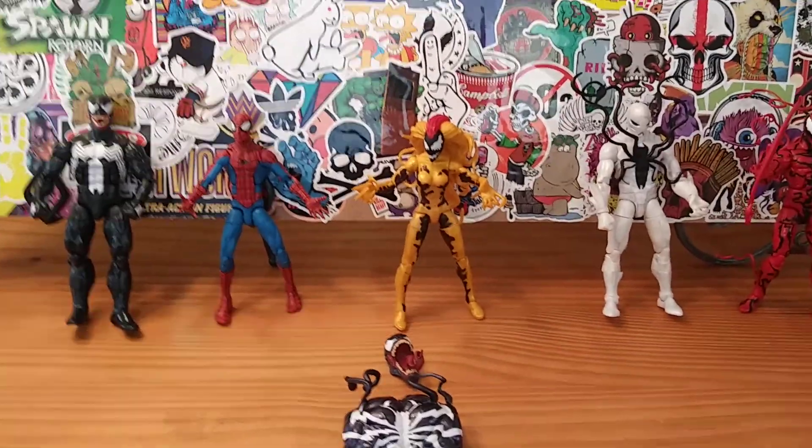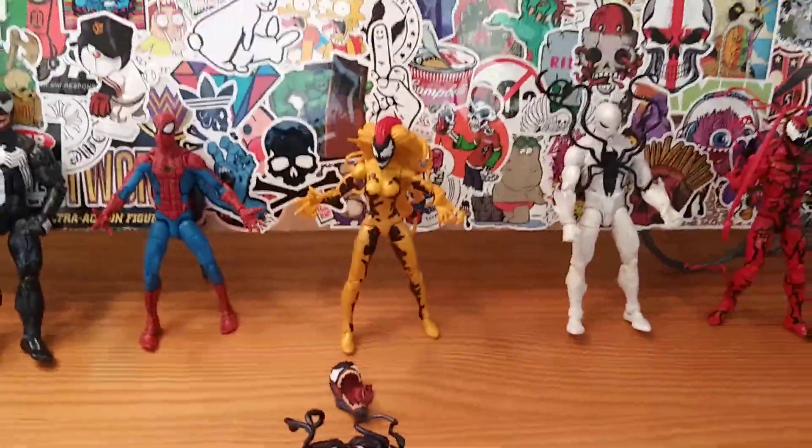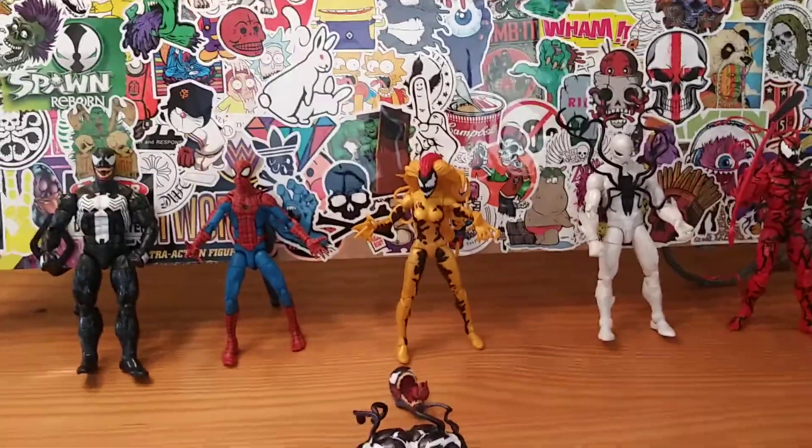Ba-da-ba-da-da! I'm lovin' it! Ha-ha-ha-ha-ha-ha! Uh, I think that's somebody else's catchphrase. Ha-ha-ha-ha-ha! Good day, everybody!